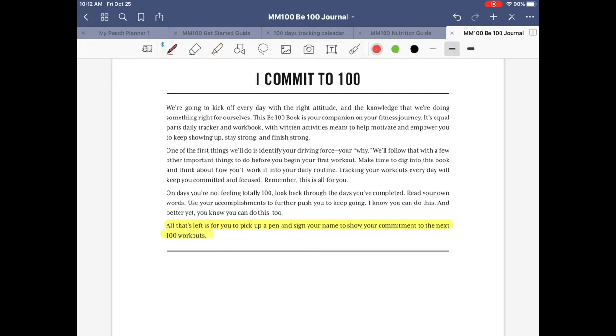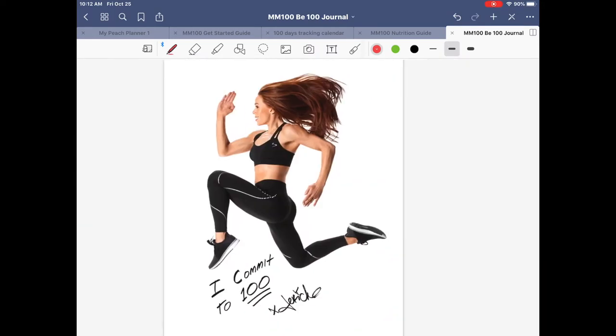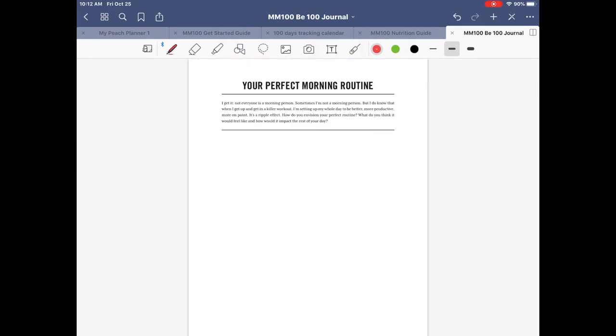At the bottom it asks you to sign your name. Use the Pen tool, choose your favorite color, and sign your name. There you go — a little messy but that's okay!